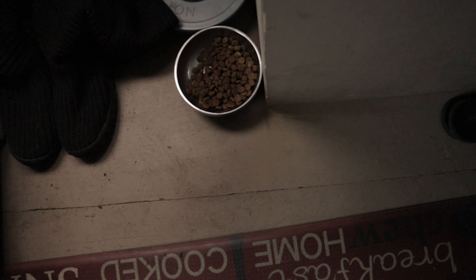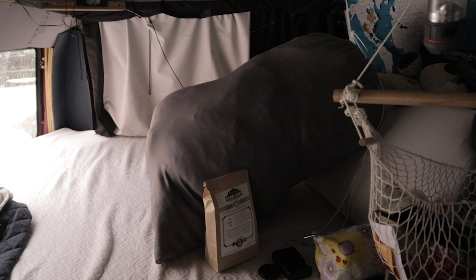It looks a little dirty now because Sage tracks in mud, which is why she's not up on my bed right now — because I took off the sheets, which are in this giant bag of laundry that I have to do. They're all muddy from Sage.